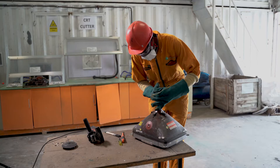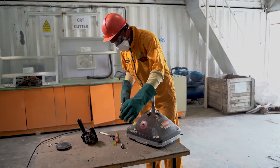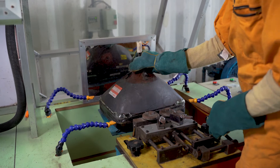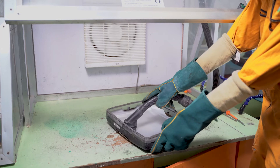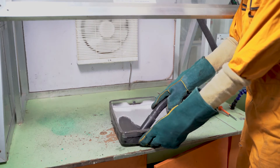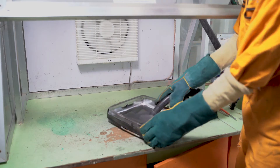After we do disassembly of the CRT monitors and CRT TVs, we bring them here where we remove the different components for further processing. One of the items is the electron gun and also some iron from it. Then we separate the glass into two parts — the front and the back. At the front of the screen you will see phosphor powder stuck behind the screen, and we use this machine right here to wipe it all off so that it can go for final disposition.